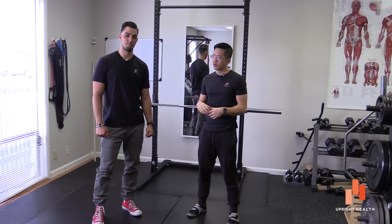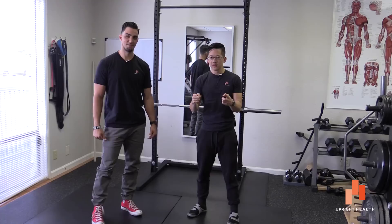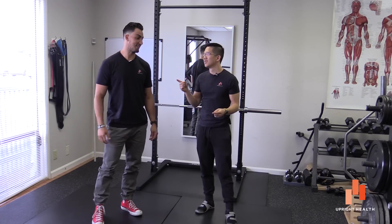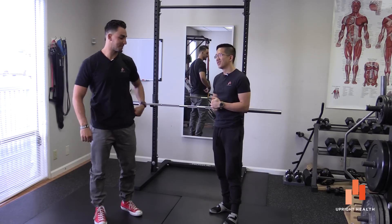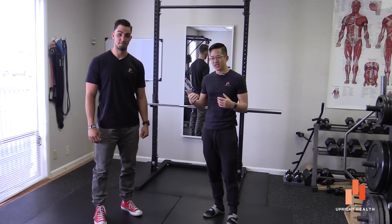Hey everybody, it's Matt Hsu here with Josh Hash the Second. Bet you didn't know there was a first. I didn't know actually. Not nearly as nice as the second. I'll have to talk to him someday. Good luck — I didn't talk to many people. So I'm here with Josh Hash the Second.